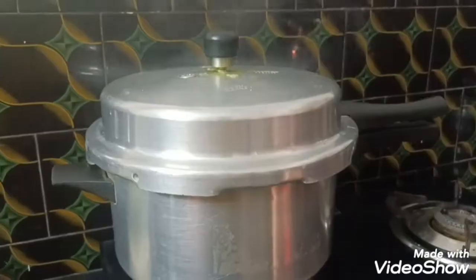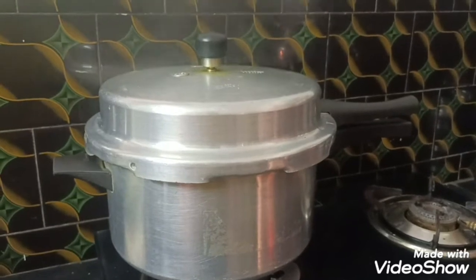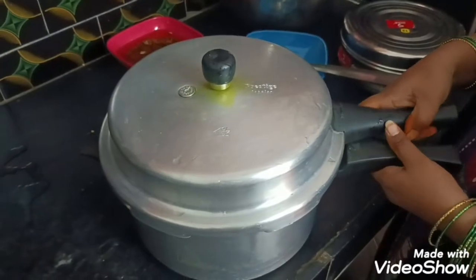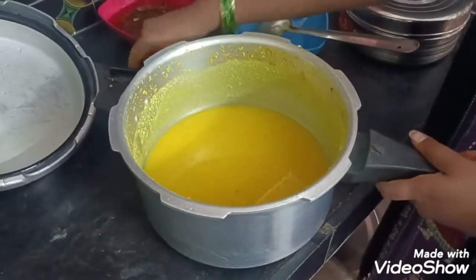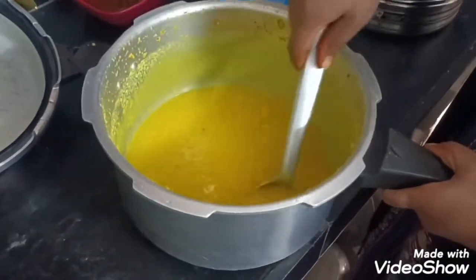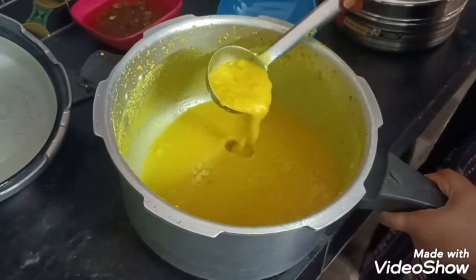You have to put it in half an hour. From the edge of the running, you can put one pound. Like in the middle — you can put it in. Only five hours, then stir up the vegetables.